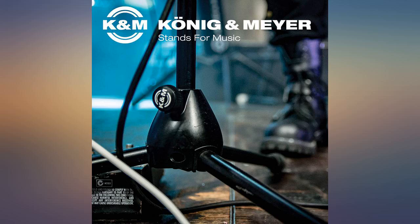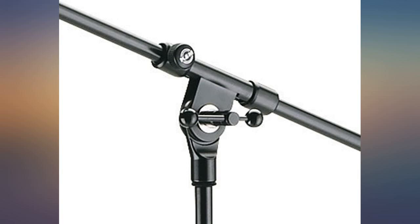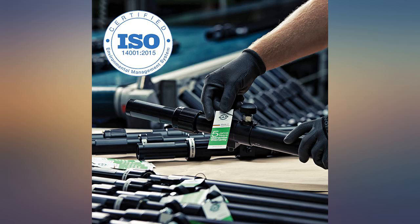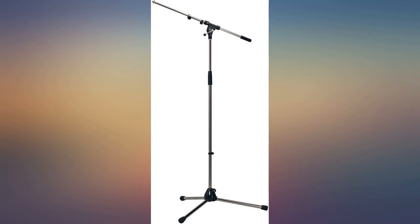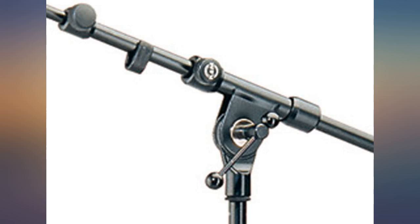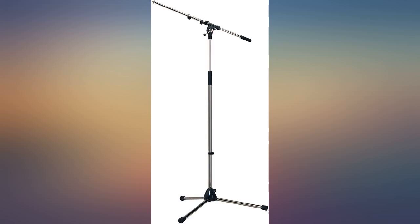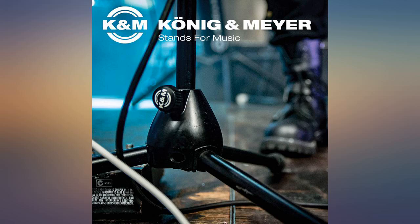I purchased a K&M product with the assumption that I was buying top quality. This isn't the case. My previous mic stand broke because the threaded locking sleeve that locks the telescopic sections cracked — it was made of plastic and not suitable for regular gigging. I was expecting a K&M product to have all metal parts, but in fact the locking sleeve is also plastic, therefore I do not have confidence in it. Hopefully over the course of time I will be proved wrong and it will be up to the job.